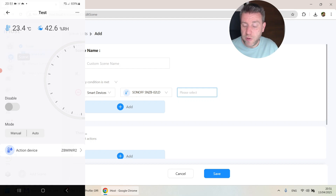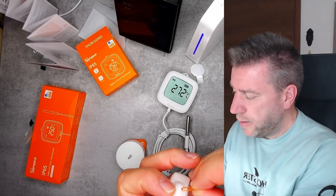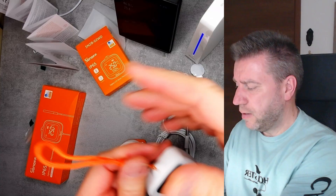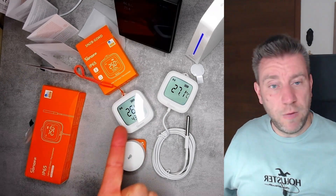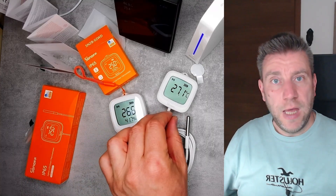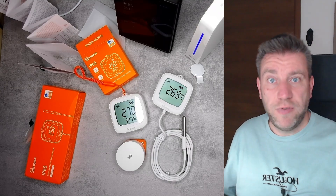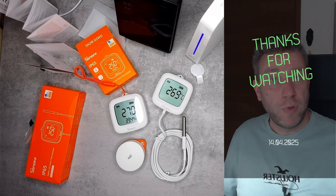That pretty much concludes my review of these new devices. You can attach the lanyard and hang them on a nail for an easy external temperature and humidity sensor. If you're interested, the link is in the video description — they go on sale on the 14th of April at $19.90 USD on the Itead website. Thanks for watching and hopefully see you in the next one.